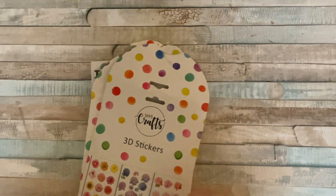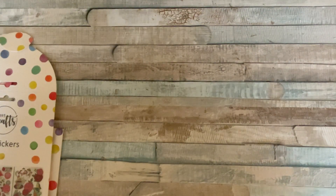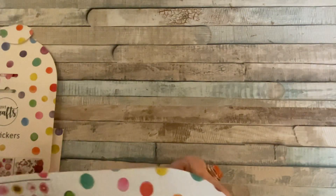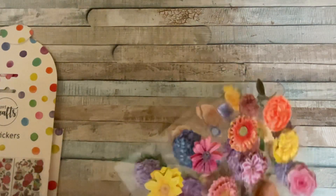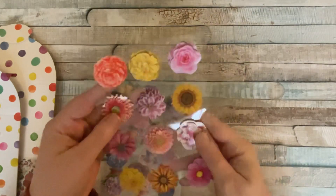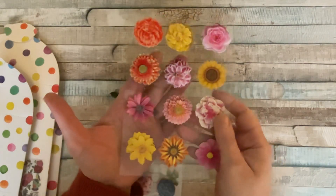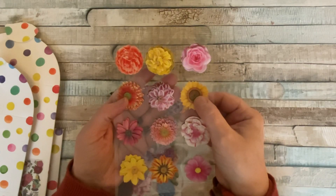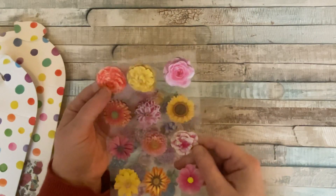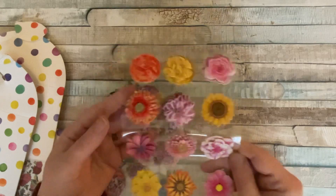So that's all the papers. Now every crafter's dream — how often have we thought 'if only I had a quick 3D flower sticker to cover up a small mistake or fill a space?' Our dreams have been fulfilled, thanks to these 3D flower stickers. We've got all sorts of flowers here — a sunflower and various others. I'm not a florist so I don't know all the names, but there are three sheets of different flowers.